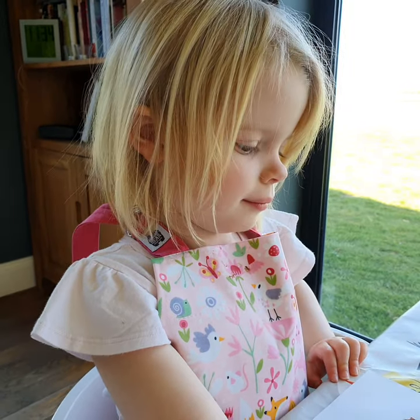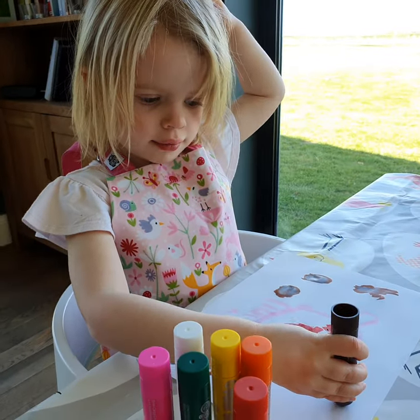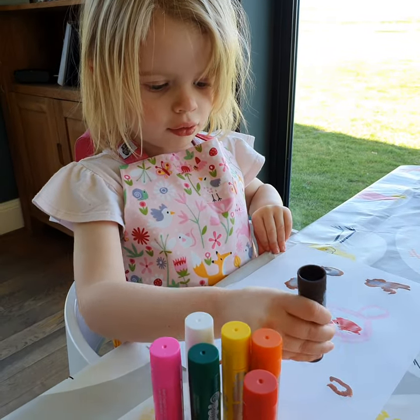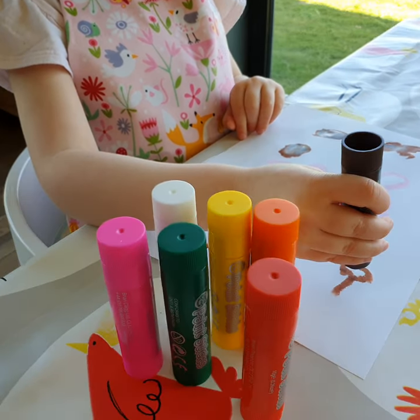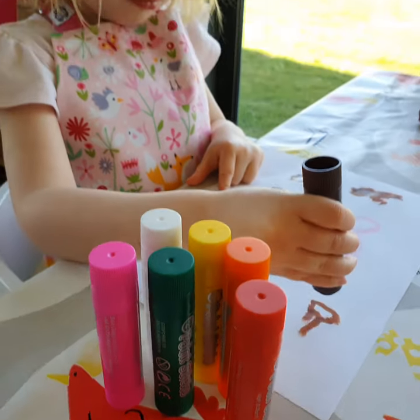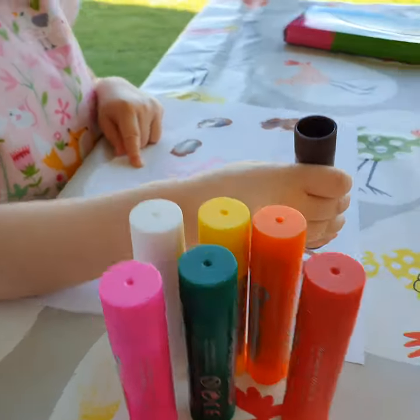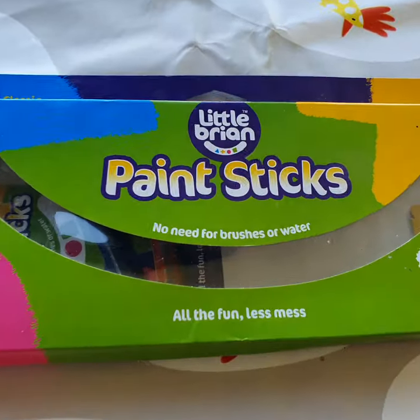Florence, do thumbs up for the paint sticks — or are you too busy painting? You can draw a handprint! We're going to leave these Little Brian paint sticks here, but Florence and I would give them 10 out of 10. So if you need something to do with your little ones, we recommend them.